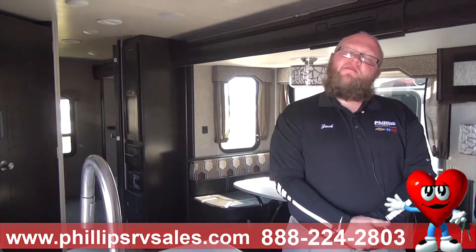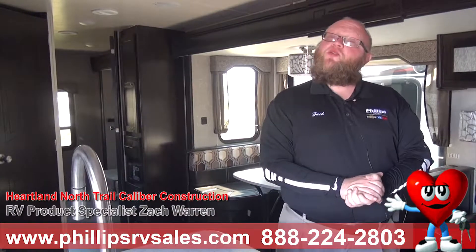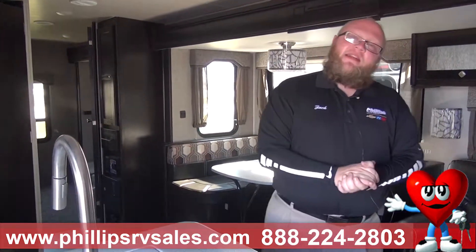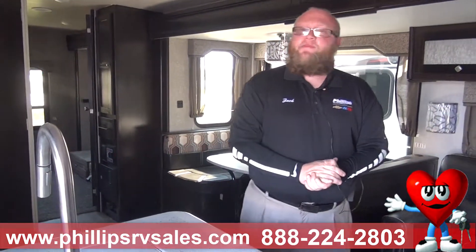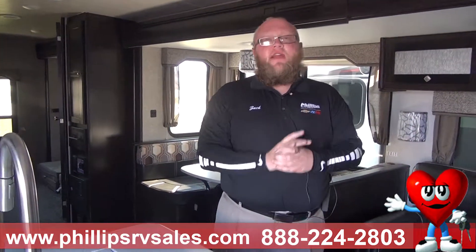Hi, I'm Zach Warren here at Philips RV in Bradley, Illinois, coming at you with the second part of this North Trail Caliber by Heartland video. This is on the inside construction. I'm very, very big on construction of these. Reason being is you're living in these — it's going to keep you cool, it's going to keep you warm, and it's got to last. Heartland is very, very big on construction. I like to say that they're one of the top out there for it.